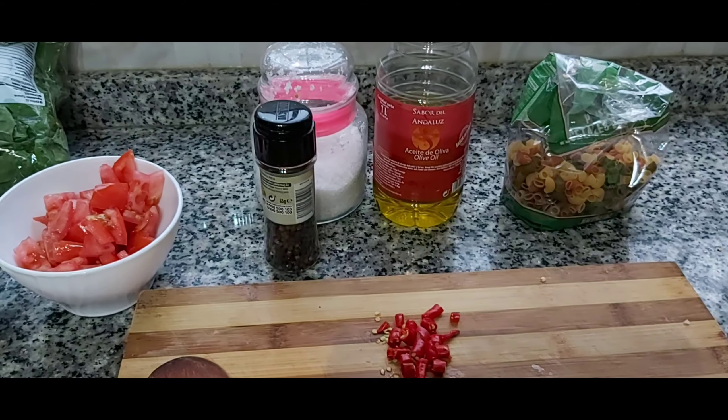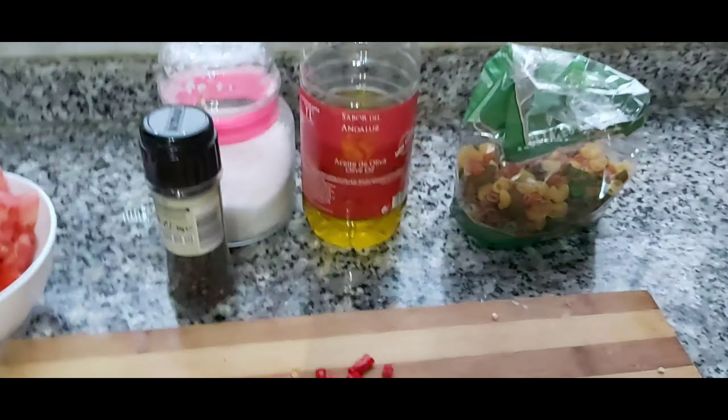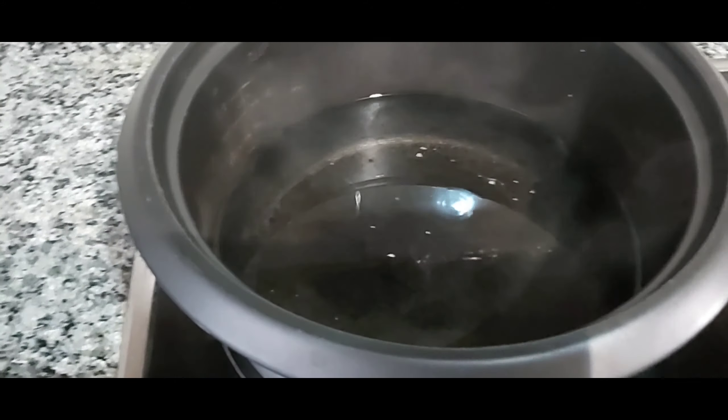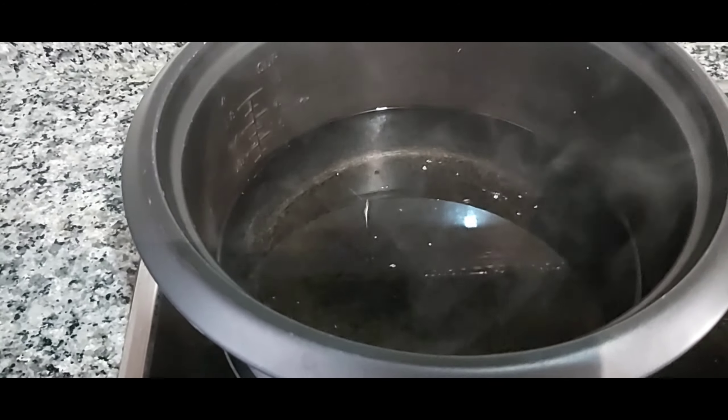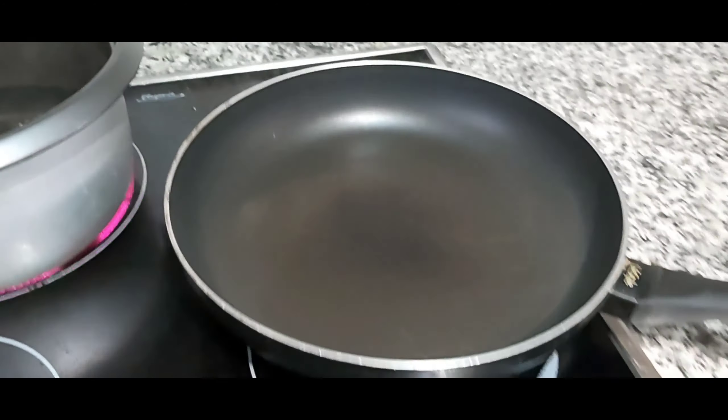Kailangan din natin ng water to boil para sa macaroni. Nagpakulo na ako ng tubig with salt na yan. So let's prepare now guys, let's start.